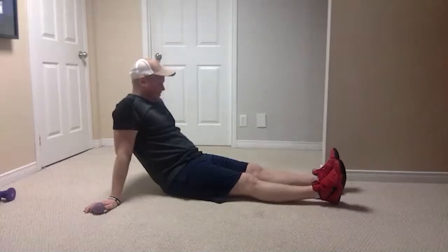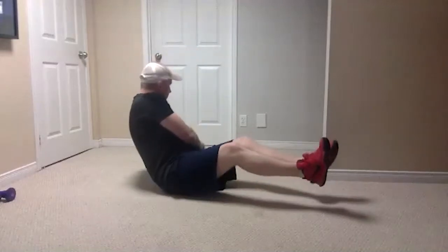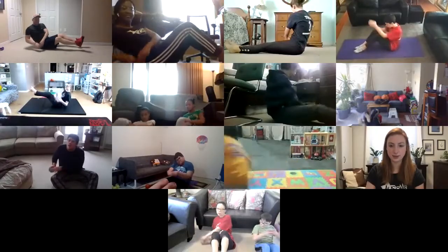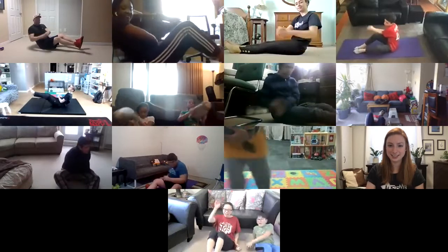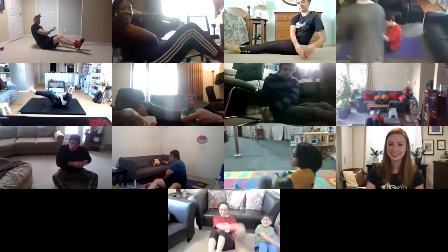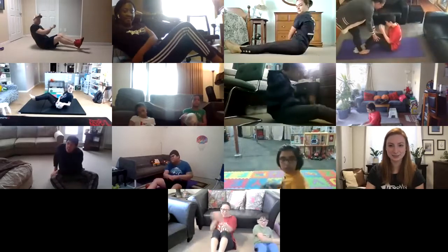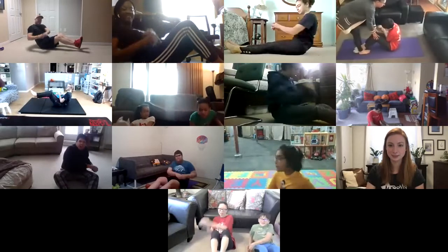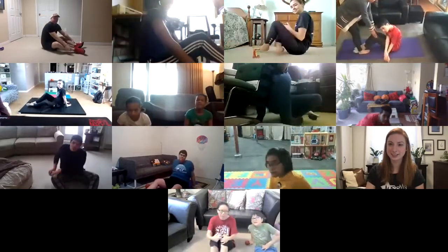Ready, one, two, three — feet are up, one, two, three, awesome job, six, good work, you got this — eight, nine, ten, eleven, twelve, thirteen, fourteen, fifteen, and sixteen. Nice job, good job everybody — really, really good work.